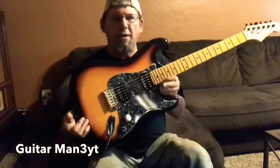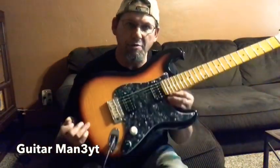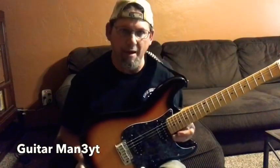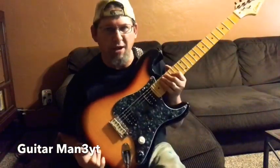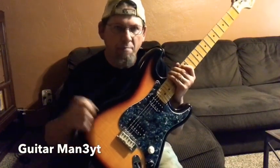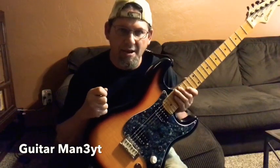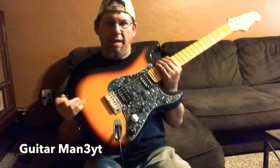All right, that's all I got for now. I'd like to thank everybody for watching and remember, have fun when you practice. Guitar is supposed to be about fun. If you get frustrated, just put it down for a while, go watch TV or something, and come back and pick it up later. If you like this video, hit the like button, and if you really like it, subscribe to my channel. Thanks a lot.